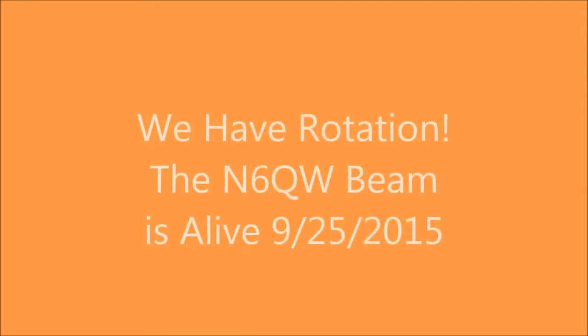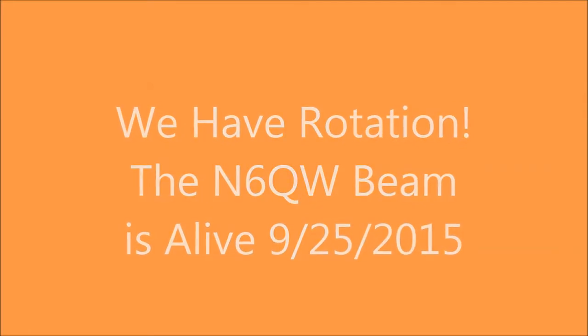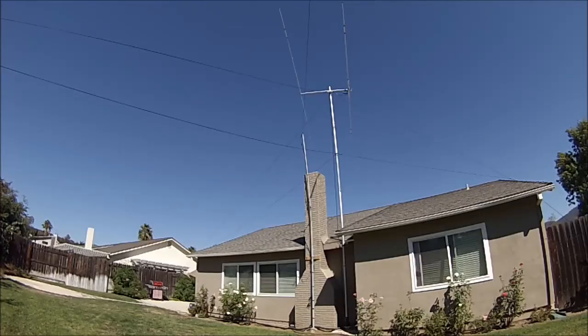Hi guys, this is N6QW Pete, and I want to share with you the completion of the project where I erected my two-element beam, which was about a three-month odyssey in trying to determine the best way to approach this project.